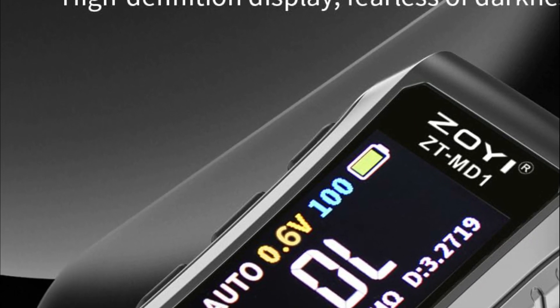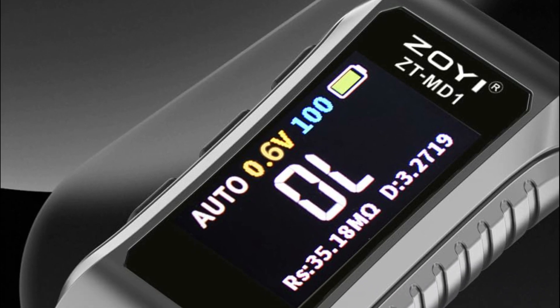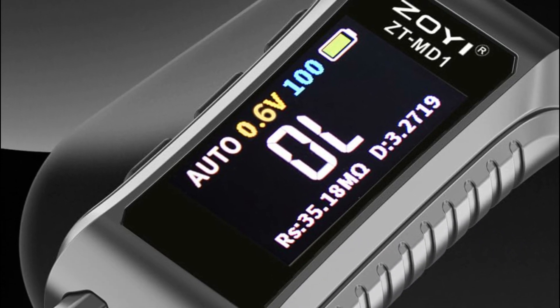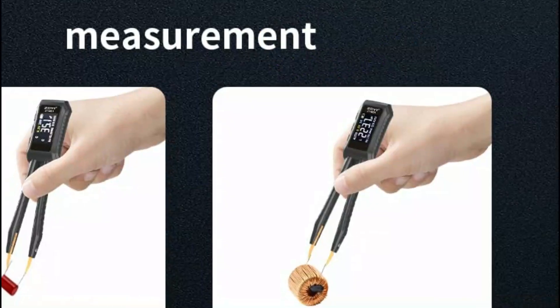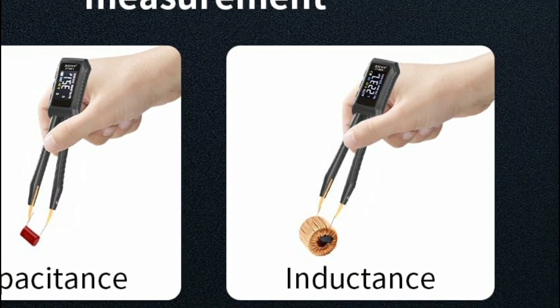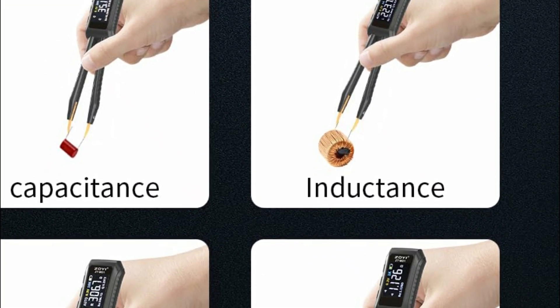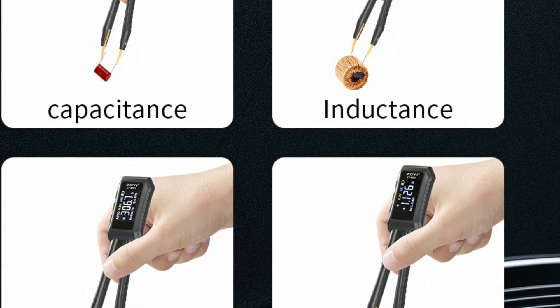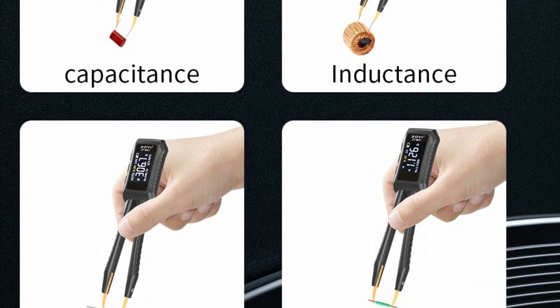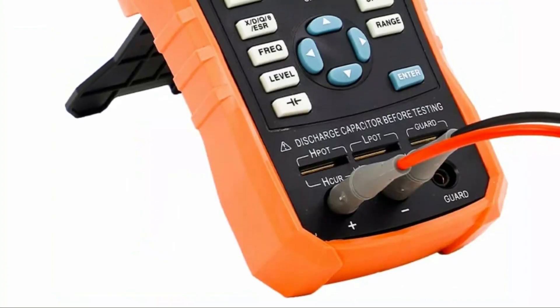Its tweezer-sized, portable design makes it easy to carry and operate on-the-go, making it a convenient choice for field testing. Automatic recognition ensures precise measurement of component parameters, streamlining testing workflows. Additionally, the LCR meter includes data storage functionality, allowing users to save test results and export them to a PC via Excel, adding further value and efficiency to electronic component testing tasks.